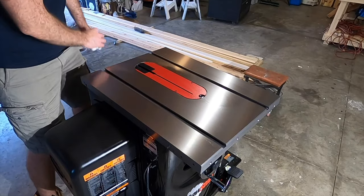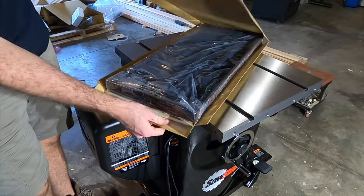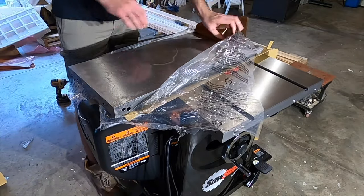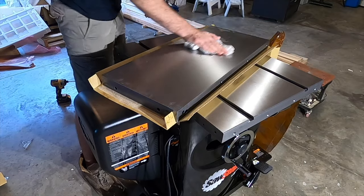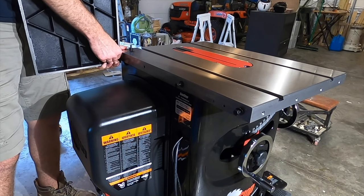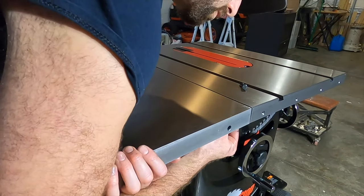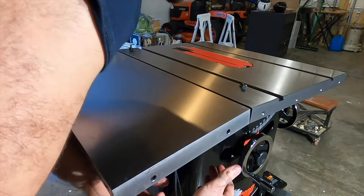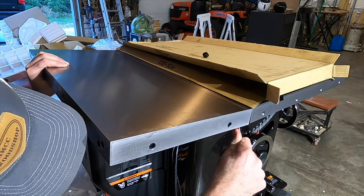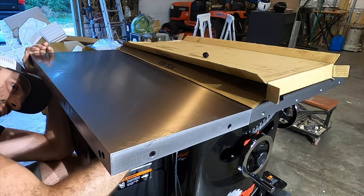The wings are packaged separately in their own boxes — there are two of them. The wings do have a front and a back; I learned that the hard way. Make sure you have the chamfered lip facing forward and the flat lip facing the back of the saw when you put them on. They were a little difficult to put on mainly because they're heavy and awkward, but there are four bolts underneath. After getting a bolt started, it helped to use a regular wrench — I couldn't get a socket in there due to an awkward lip on the underside, but a wrench made it a lot quicker.